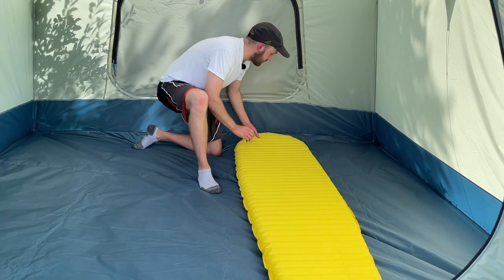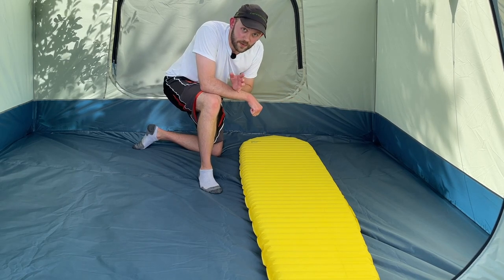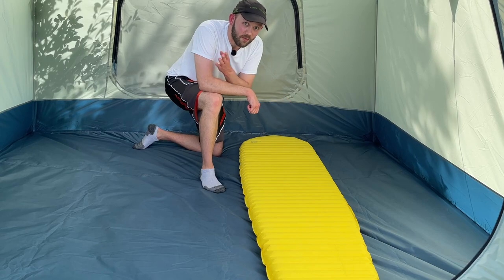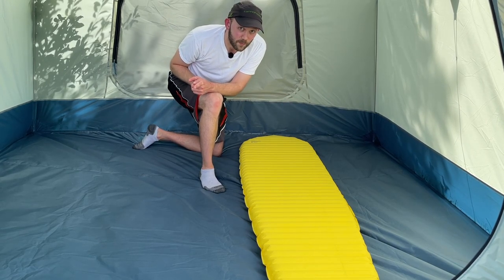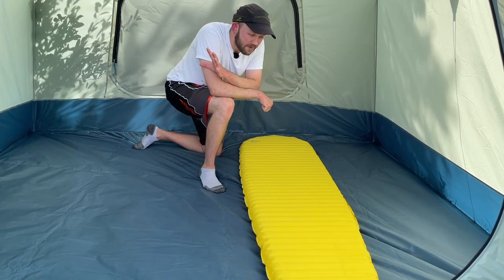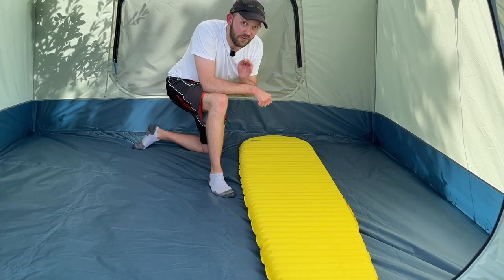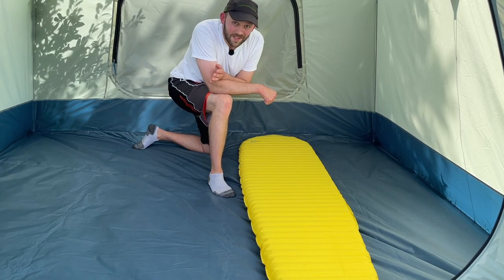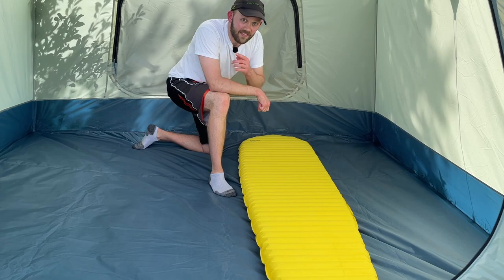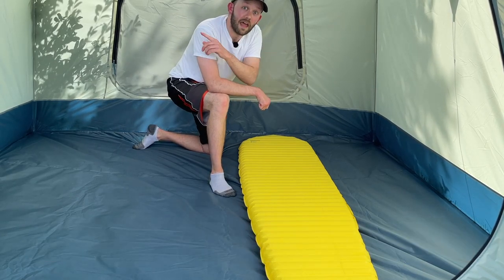This specific example is the Therm-a-Rest NeoAir X-Lite, one of the best backpacking sleeping pads on the market, with an R-value of 4.2 — more than double the insulation of the R-2 closed cell foam pads, and about 35% more than the Pro-Lite Plus. One of the huge benefits is how lightweight and compact it is: the regular size weighs just 12.5 ounces, roughly half the weight of the Pro-Lite Plus, saving about 11 ounces — a huge deal for ultralight backpackers.